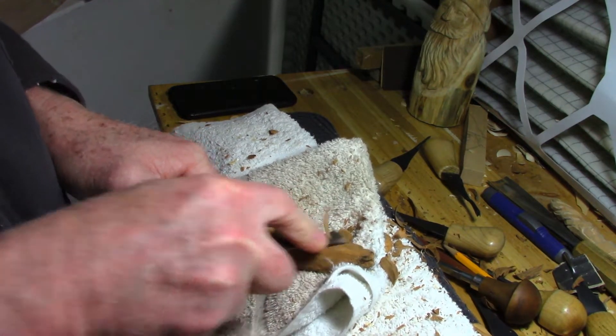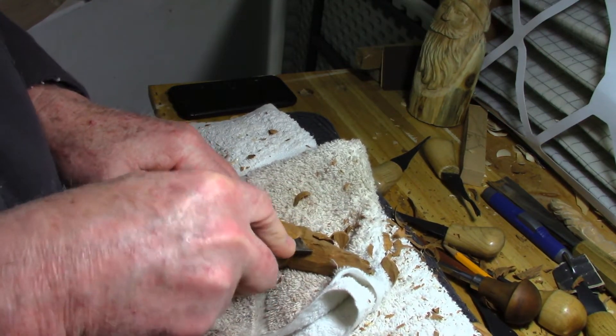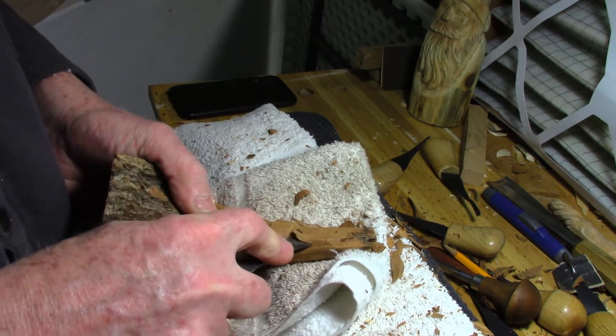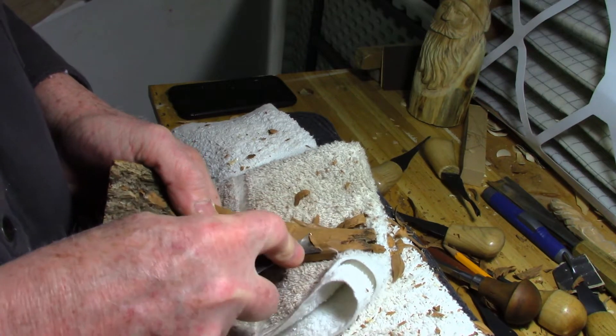Having this to work against keeps that from happening. Nothing worse than doing all this detail and then you turn them over and it's like, my God, what happened to his nose? Nose is gone. The whole carving is toast.